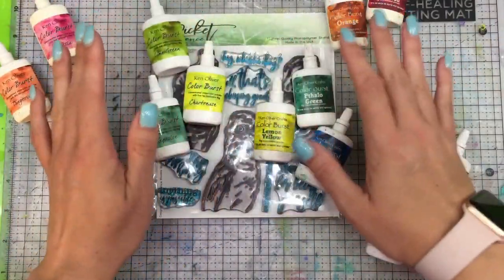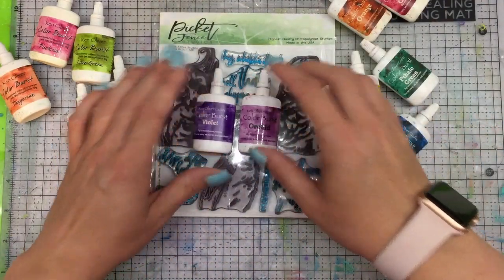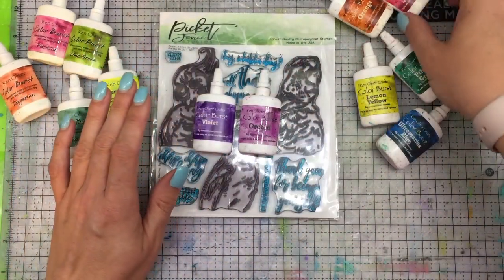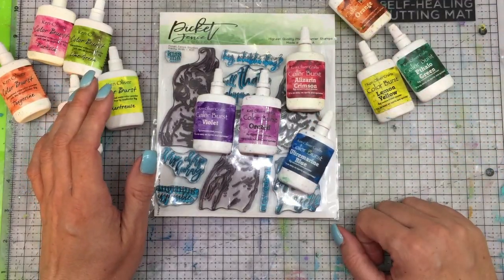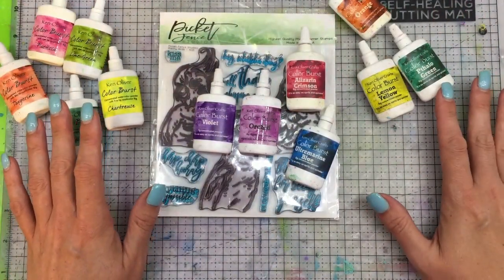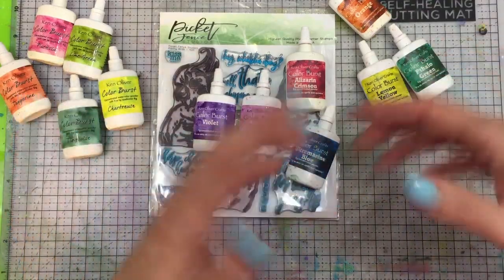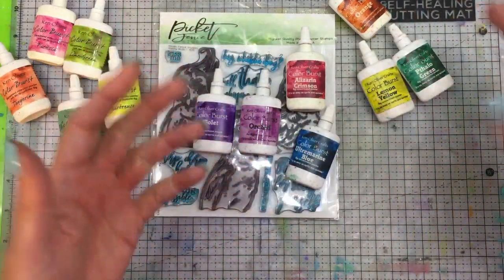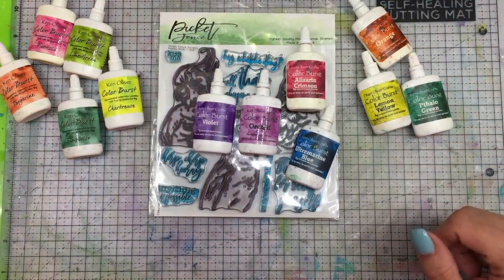The color you need to be extremely careful with is your purples. Purples, if mixed with anything other than a red or a blue, will give you mud. So just keep those things in mind as you are mixing your colors. It may sound complicated but it's really not, and once you start to mix colors you'll start to figure it out. So let's go on into the first technique.